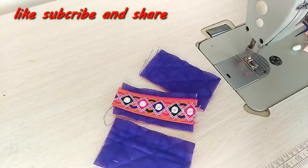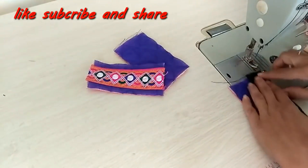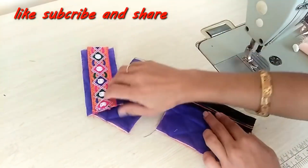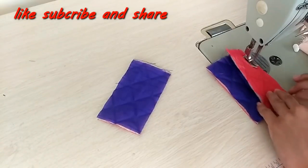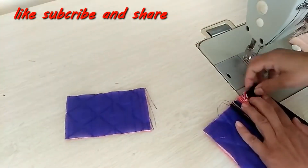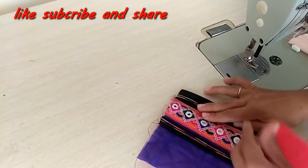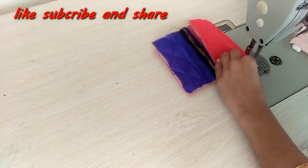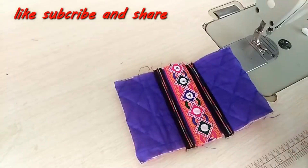I will also take a 5 inch zip and attach it to each piece. We will attach the zip with the lace, and then join everything together with the zip so it is all ready — now we need to topstitch here.